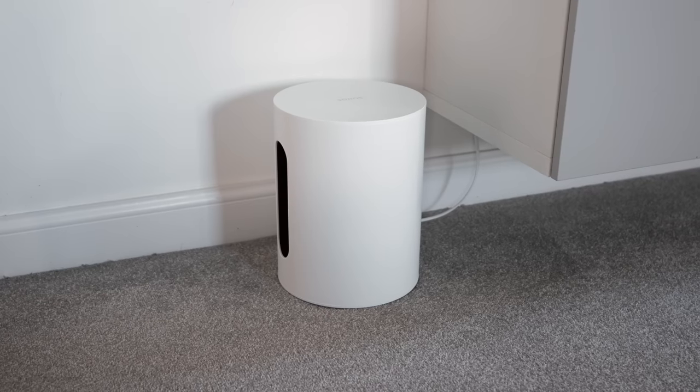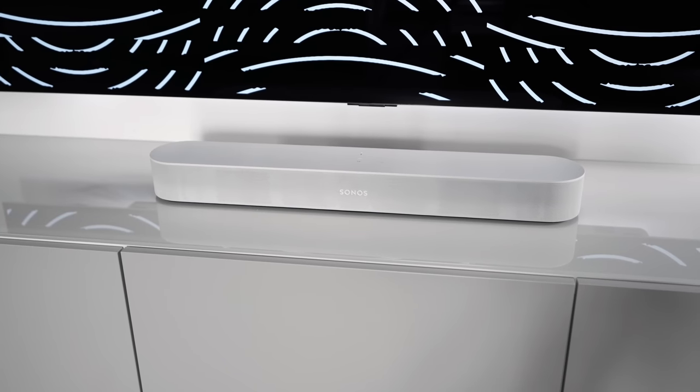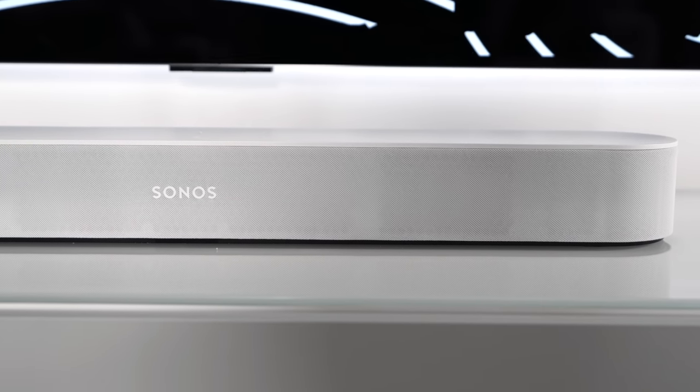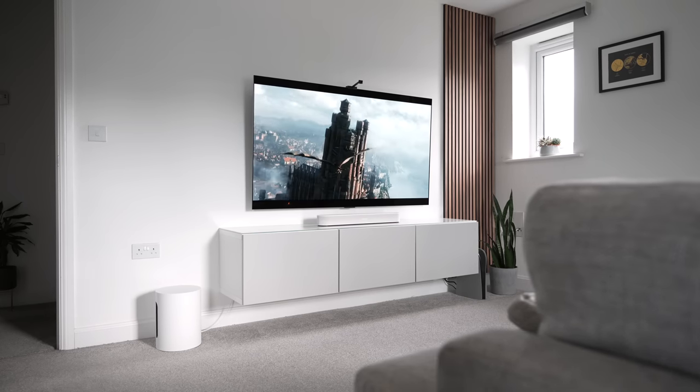The Sub Mini has definitely been on my radar for a while. In my recent living room tour, I talked about how much I've enjoyed using the first-generation Beam within my TV setup, and the prospect of building a system around that product was really exciting. However, with the Sonos Sub costing almost double the price of my soundbar, it wasn't really a feasible option for me. I've been using the Sub Mini for about a week now, so I'm excited to finally share some of my thoughts.